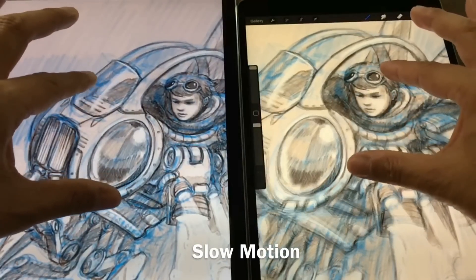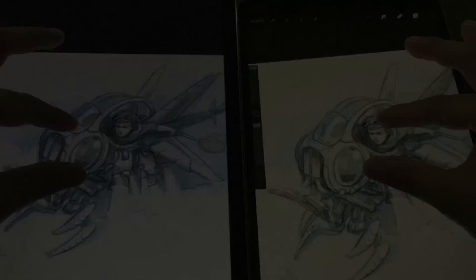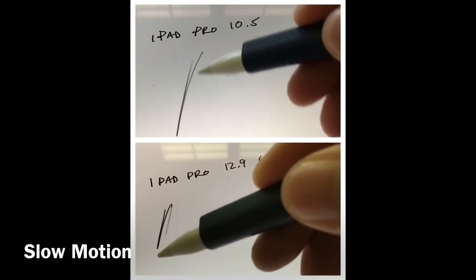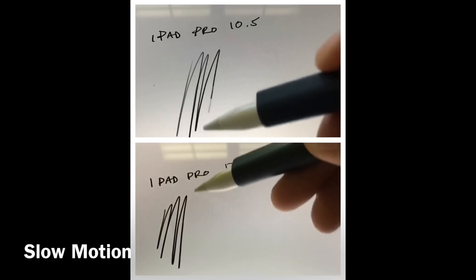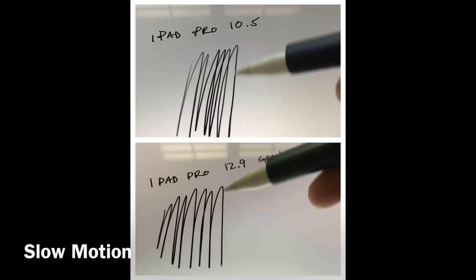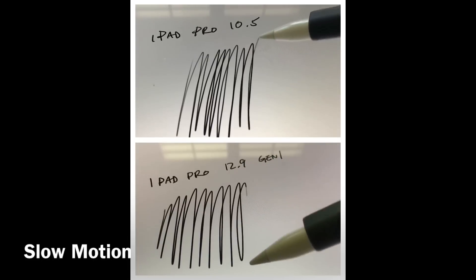For art, this means that pinch zooming is much smoother. Apple did not update the Pencil, so the new refresh rate actually makes the lag a bit less — you can see in slow motion it does track better and faster. The difference in lag is noticeable if you're looking for it, but it's not a huge difference.